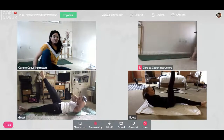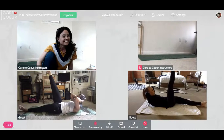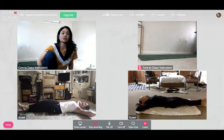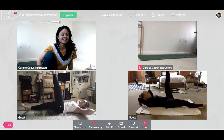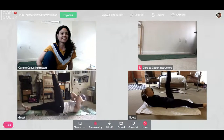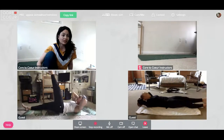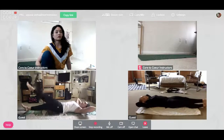On this next one, see if you can scissor the legs and switch in mid-air. Yes — other side. Good. The pelvis doesn't shift at all — we're moving from the inner thigh and the abdominals. How do these feel? Good hurt. Cool. Four more.